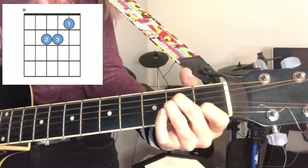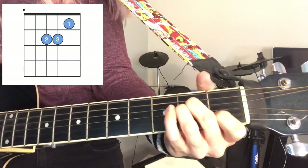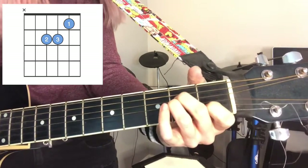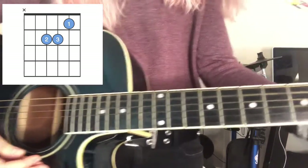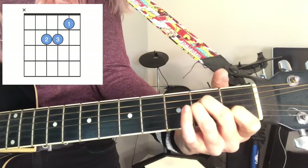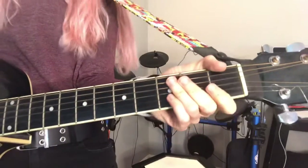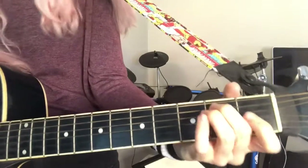A minor is an easy one to practice switching between with E major. You can play every string for A minor. Full disclosure — this is my absolute favorite chord ever.